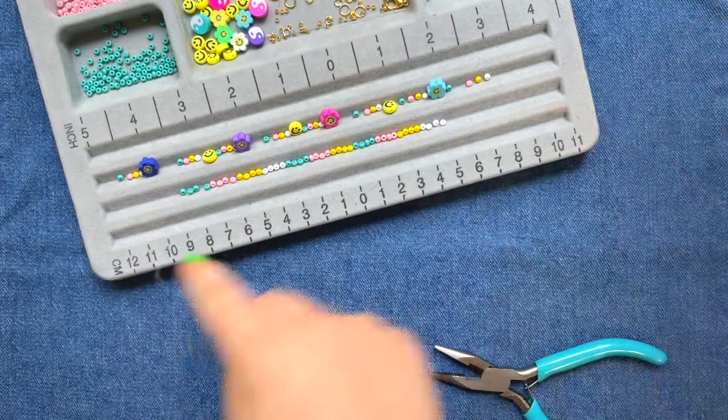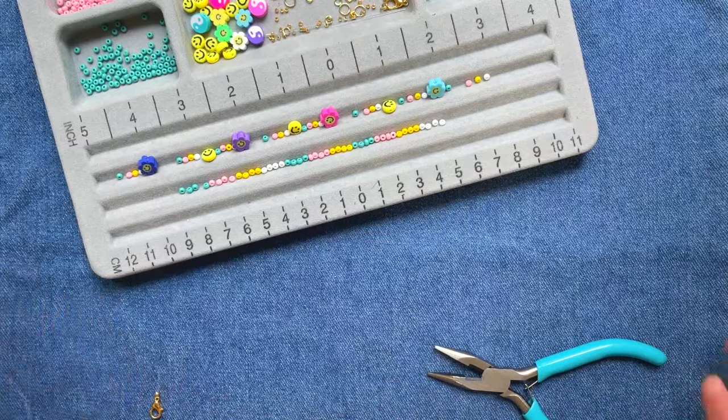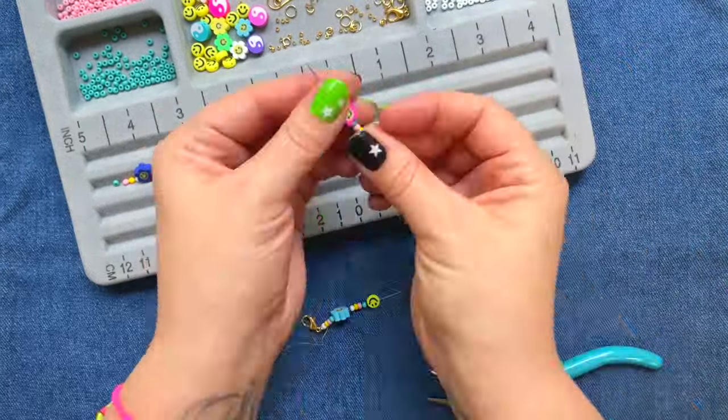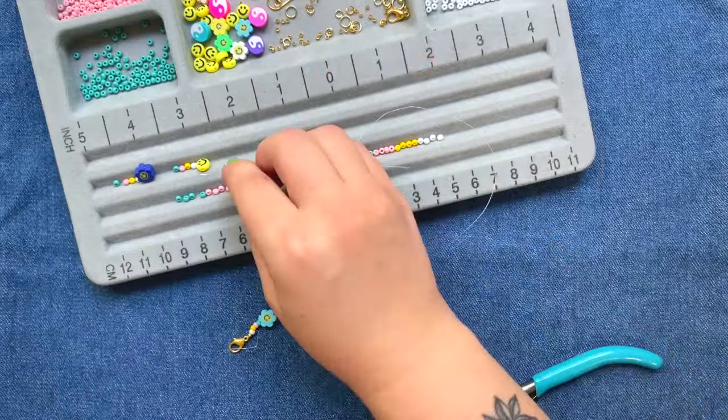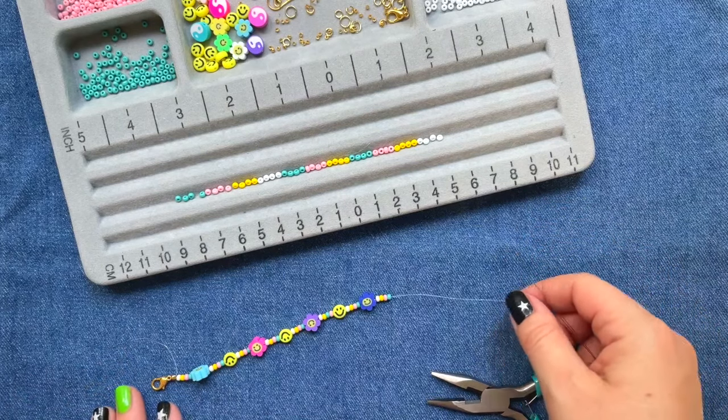Now go ahead and add your beads until you reach your desired length. That's the last of the beads and that's as long as I'm making this one.